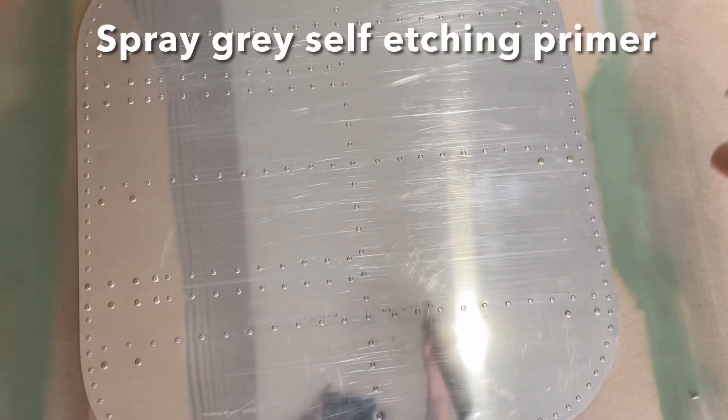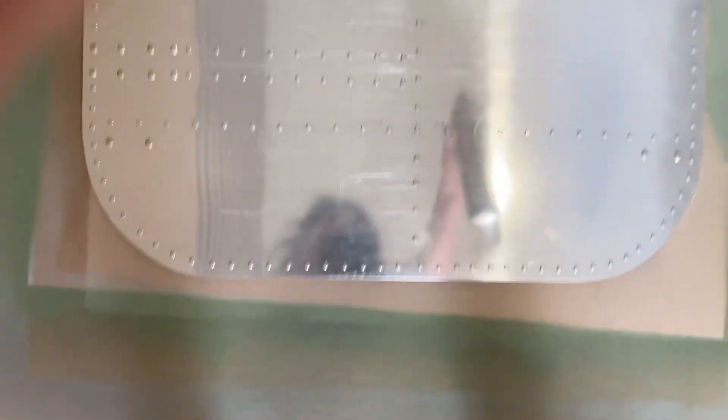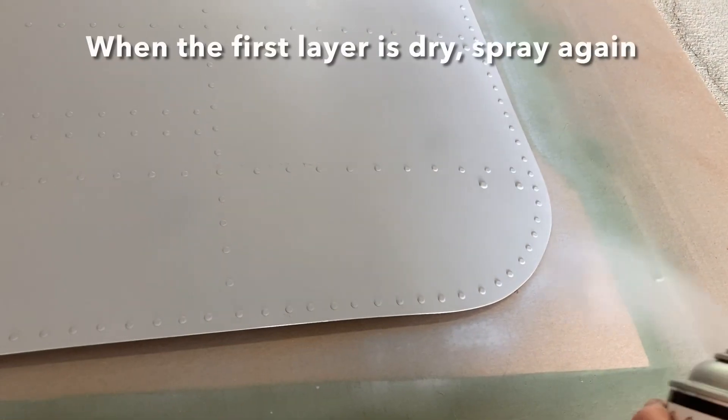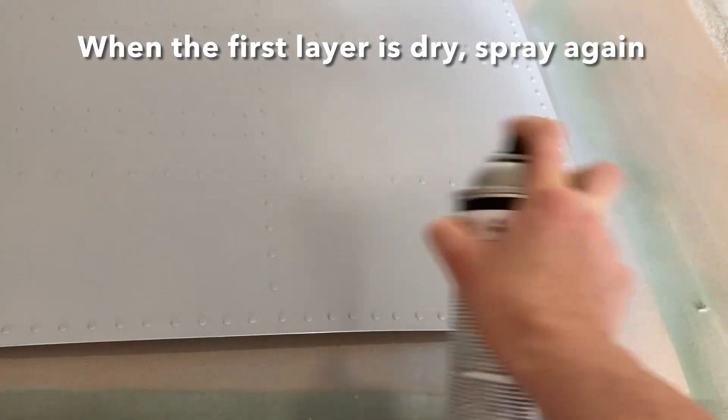This is a custom commission aluminum nose art panel that I recently worked on. The client sent me a photo of his wife for a reference and some of the design elements that he wanted to include into the artwork.